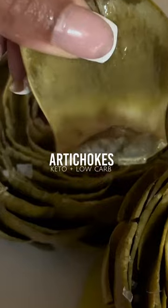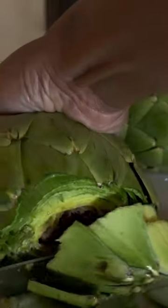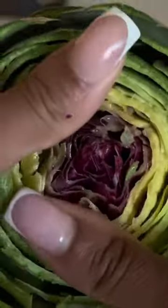I made artichokes, and these are one of the best keto-friendly appetizers I've ever had. Let me show you guys how I made them. First, I started off by cutting off the top part of the artichoke. I added a little lemon to the top so it won't start to brown. Then I cut off the stem and the pointy parts. I opened it and added a little more lemon to the top.